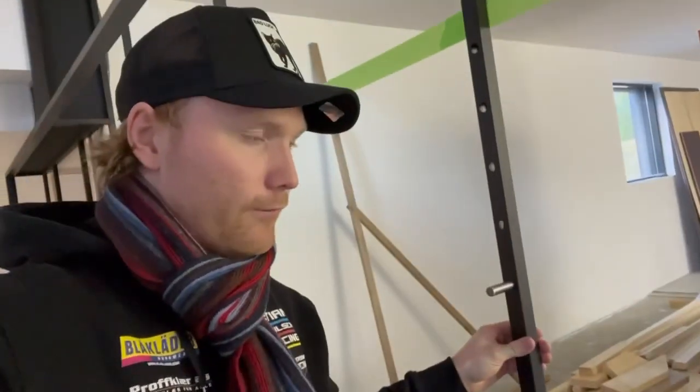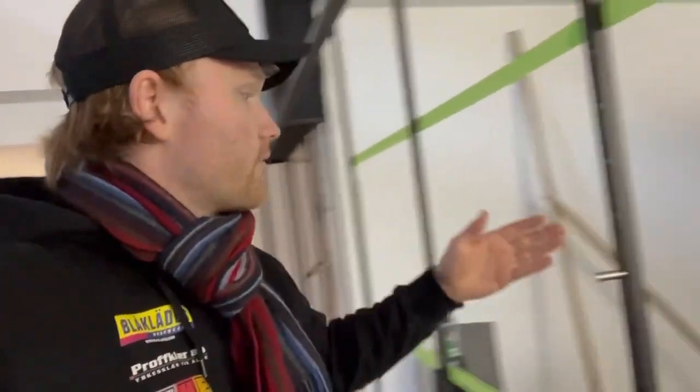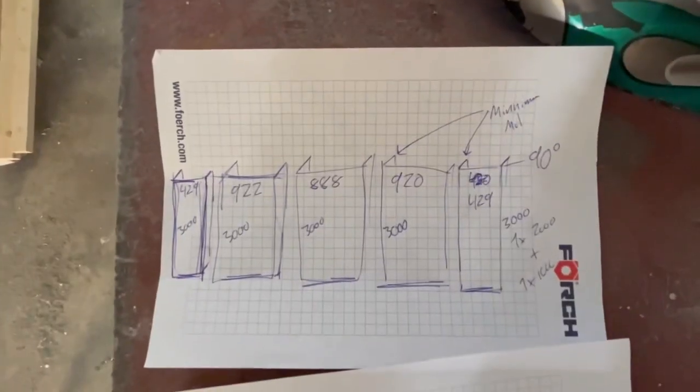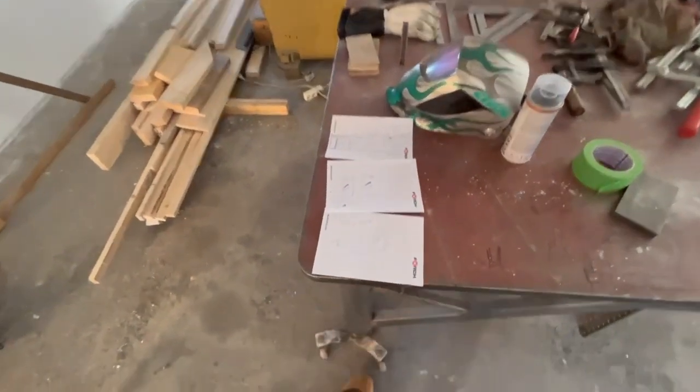I'm going to go across the back wall, but I cannot weld those on before the plates arrive - they haven't come yet. But I can cut them and have them ready. I'm going to start measuring up and I'll have to bend this plate between it. Drawings are ready for the perforated plates.